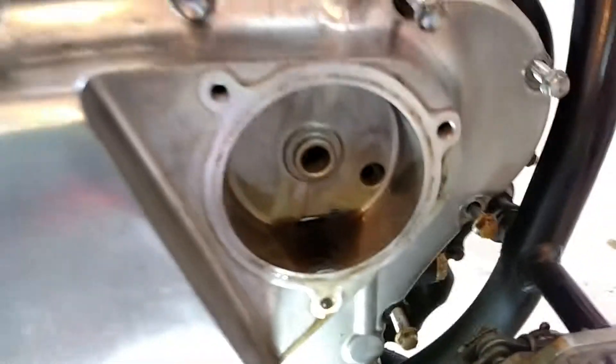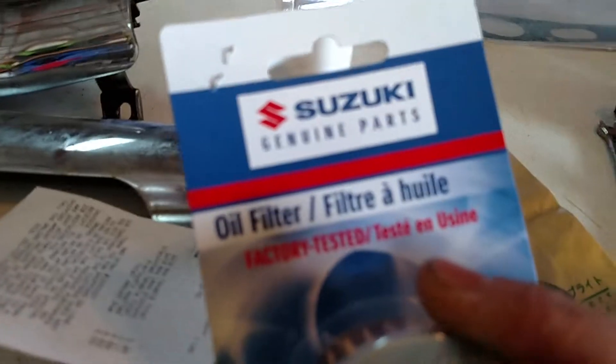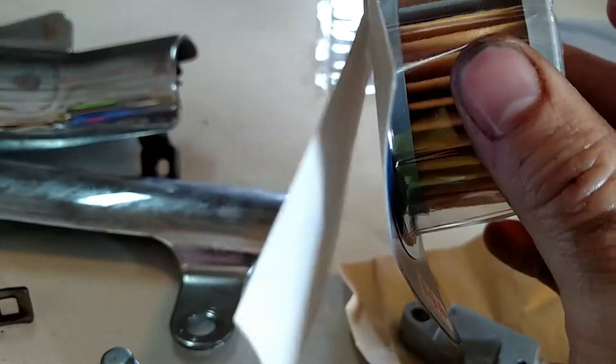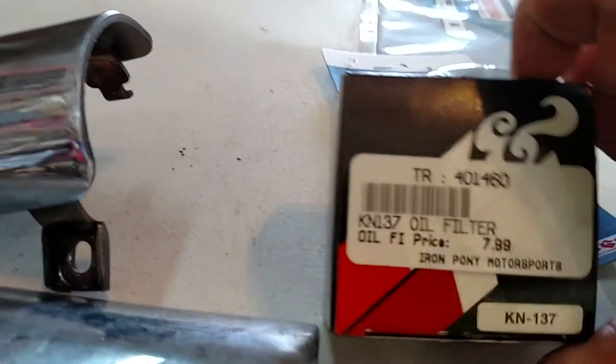One thing I'll say is that there are two O-rings within the oil filter that you don't get with the new oil filter. I've got two different ones here. I've got the original Suzuki filter — doesn't come with either one of the O-rings, which I don't understand a bit. And then I've got the K&N. That doesn't come with either one.